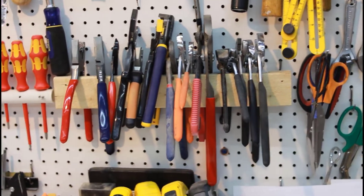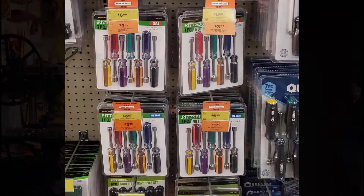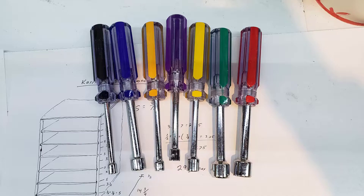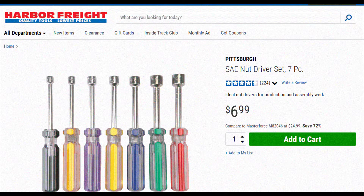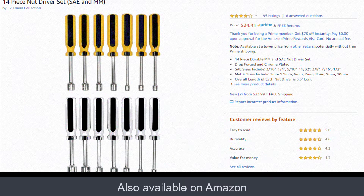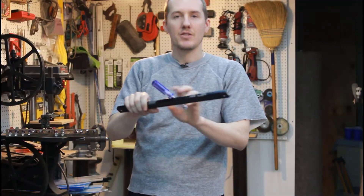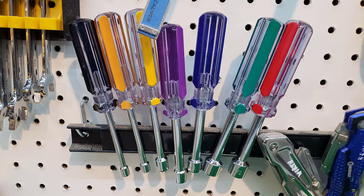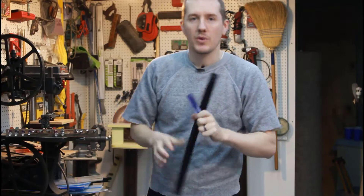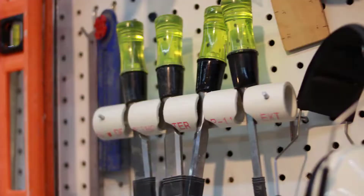I do that for my screwdrivers, my pliers, wrenches, and some other tools where I'll make a custom wooden rack and they'll sit in there. Recently, at Harbor Freight for six bucks, I bought a bunch of these hand socket drivers. I was going to use the bar magnet — just stick them on there — but I didn't really like how it looked. They kept rolling around and weren't very organized, so I decided to make a custom rack for these like I have for a lot of my other tools.